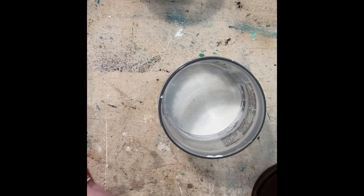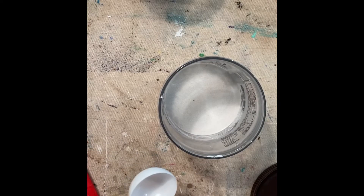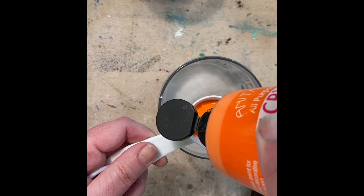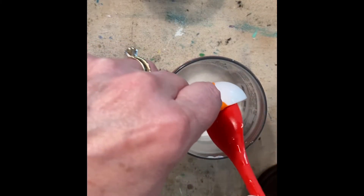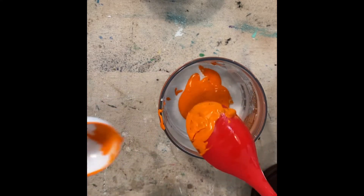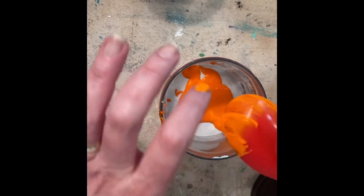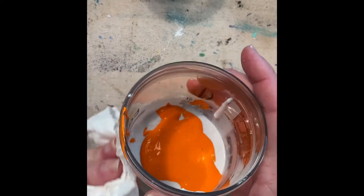Next up is going to be a tablespoon of orange acrylic paint. Leave it to me to make an even bigger mess — I don't think that was a full tablespoon. Come on, paint. We're going to pull that string out — I hate those. I'll clean up the side in a minute. Let me wipe this off.